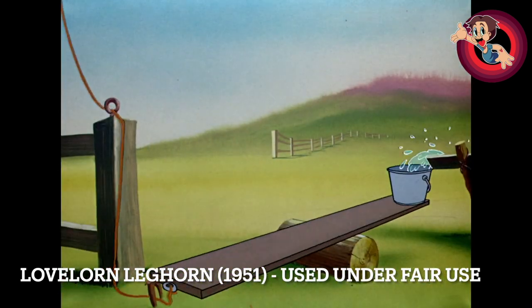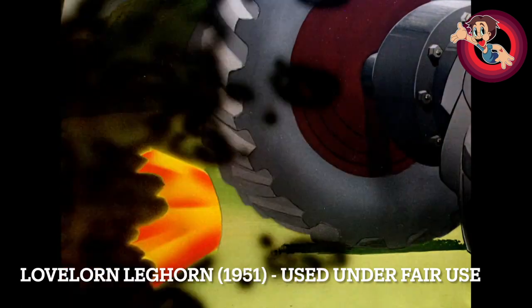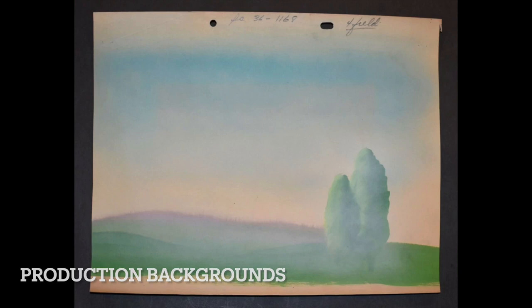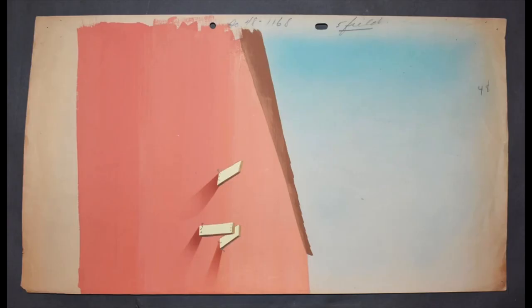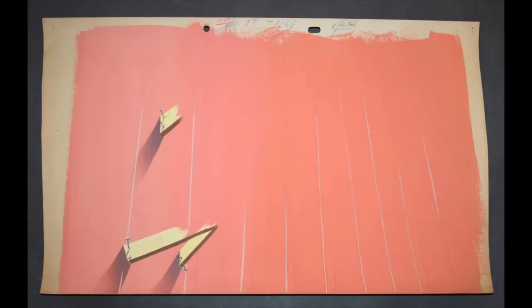A lot of why people don't look at the Foghorn Leghorn cartoons with much excitement is that after Henery Hawk they became kind of generic barn cartoons. But if you look at cartoons like this — with eccentric characters like Miss Prissy, the weasel, and occasional appearances from Daffy Duck — you can really see how much Foghorn stands out. He's just such an obnoxious loudmouth schnook, and those eccentric characters enable Foghorn for the worse in really interesting ways.